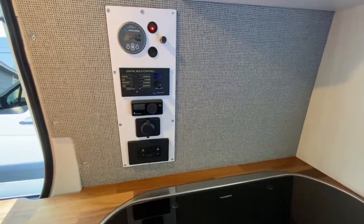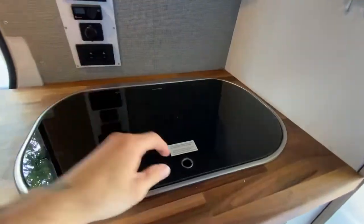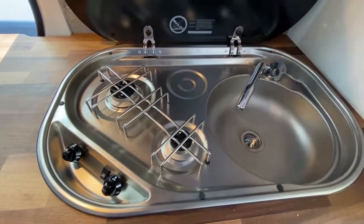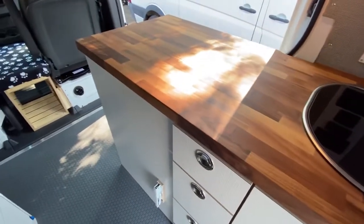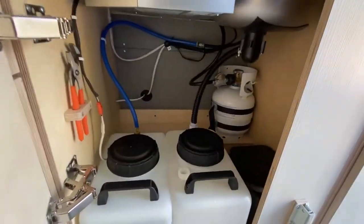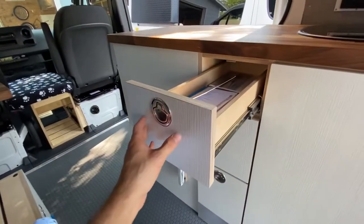In the main galley area, we have our control panel and small upper shelf. We installed a Dometic sink-stove combo with folding faucet. This is walnut butcher block on the countertop. Under the sink, we have our fresh and gray water tanks, trash can, and one gallon propane tank. We also have three storage drawers in the galley cabinet.